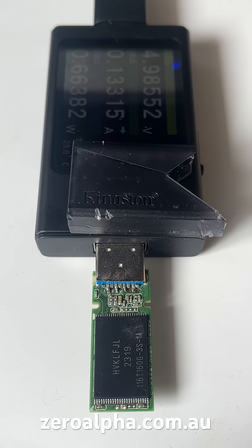Now we have this USB successfully working for data recovery. If you need data recovery from a Kingston USB drive that has stopped working, you can mail in from any location — visit zeroalpha.com.au and we will get your data back at the lowest price.